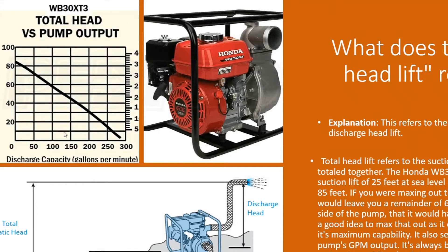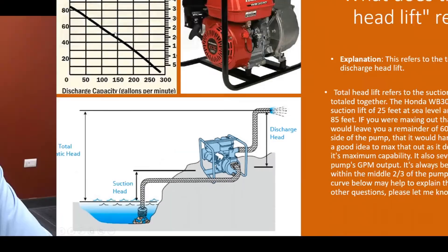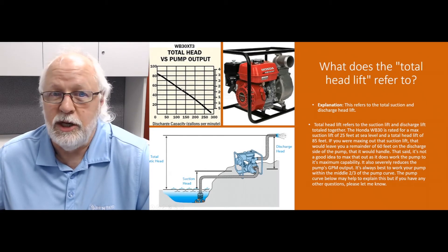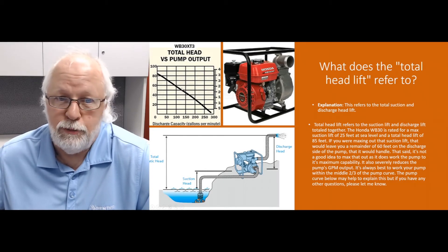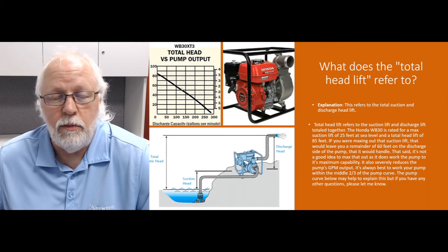For example, say you've got 10 feet of suction head lift and you're pumping up maybe 40 feet — that's a total of 50 feet. At that point you're almost right in the middle of the curve, and you're going to be doing about 125 gallons per minute with that pump, so you should get pretty good results.